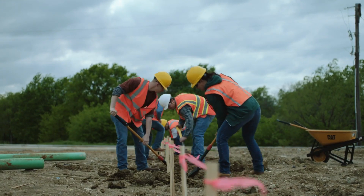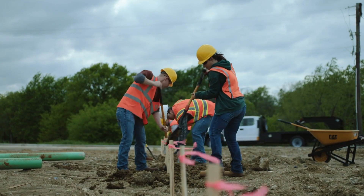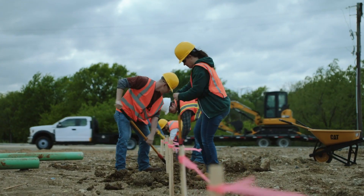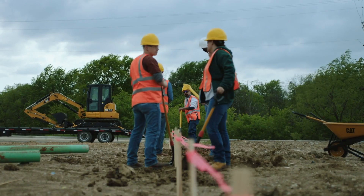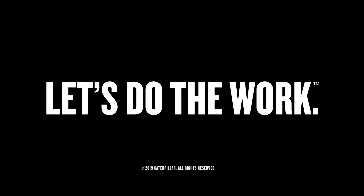Thank you for stopping by the Caterpillar booth here at ConExpo. Please stop by your local Caterpillar dealer for more information. When your dealer services your Cat, they know it's about keeping a lot more than a machine working. Let's do the work.